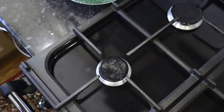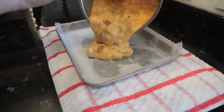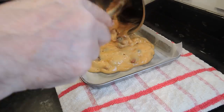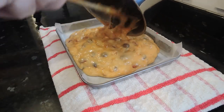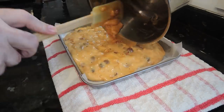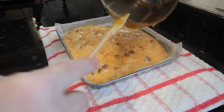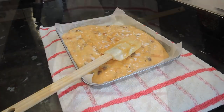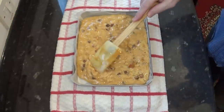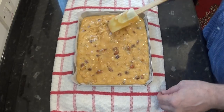Now working quickly but carefully, pour it into the prepared baking sheet. Incidentally, I'll show you how to clean the sticky toffee from the pan and the utensils in a moment. Push it into the corners and level it off — it should be still liquid enough to find its own level anyway.